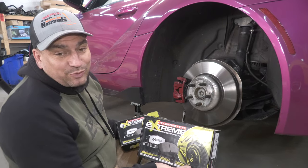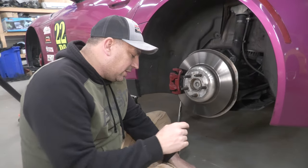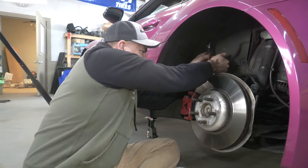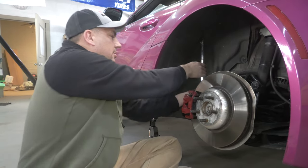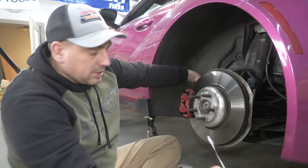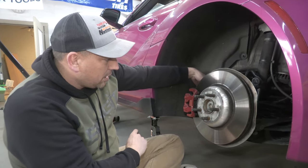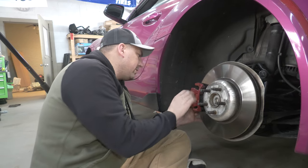Starting in the back, you need two tools: a 14 millimeter and a 19 millimeter — that's all you actually need. You get these two bolts out. First thing you're going to have to do though is jack up the car, use a proper jack stand and the puck to go in there so you don't die.